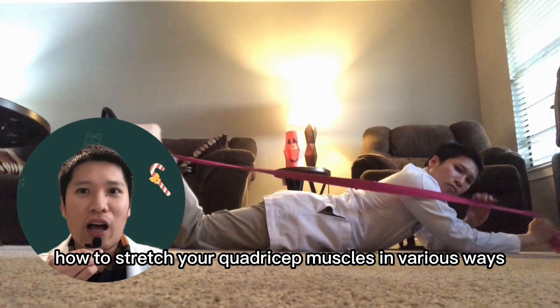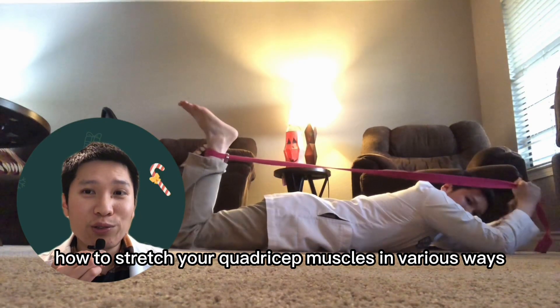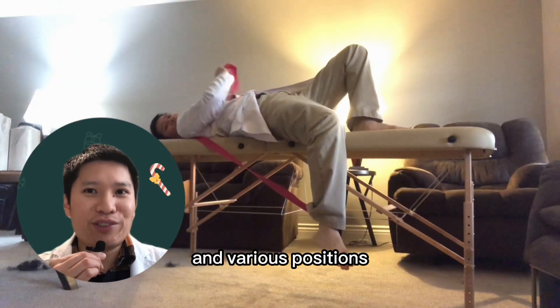Today I'm going to show you how to stretch your quadriceps muscles in various ways and various positions.